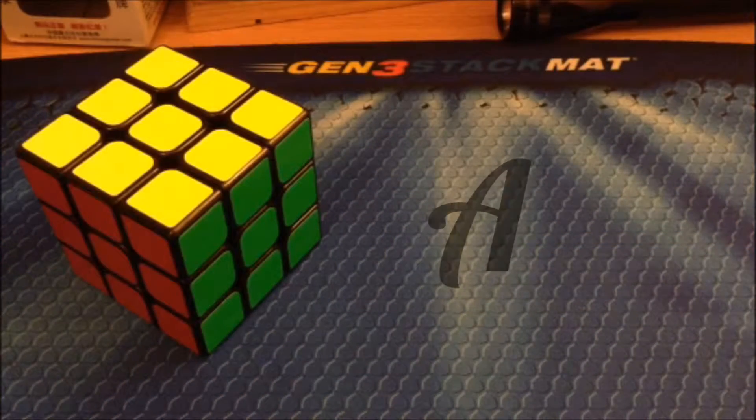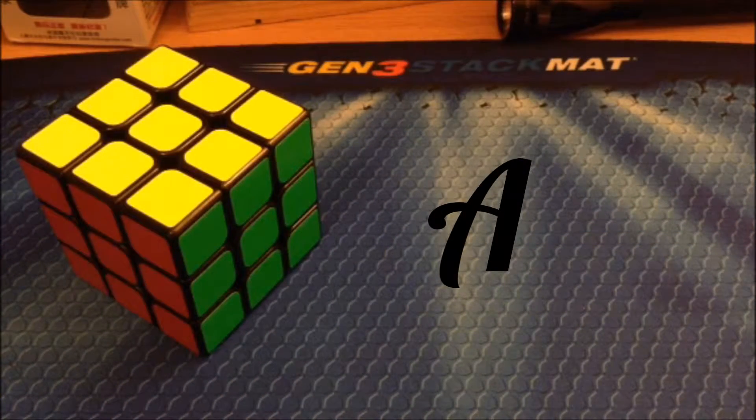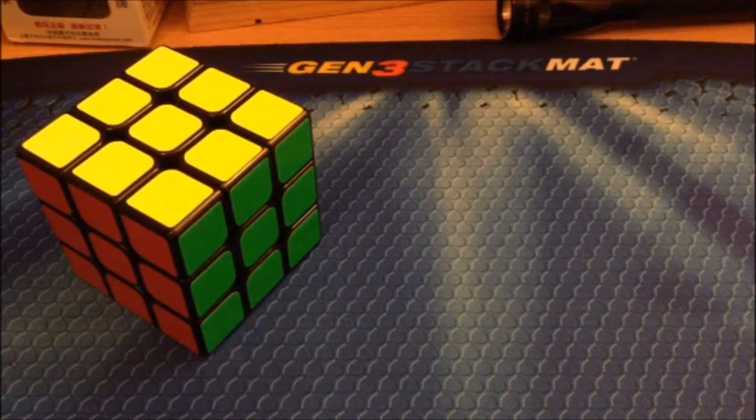Overall, I give this cube an A. This cube has a reasonable price, very nice turning, good corner cutting, and virtually no lockups. If you liked this video, then give it a like. And if you haven't already done so, please subscribe. Thanks for watching guys. Bye.